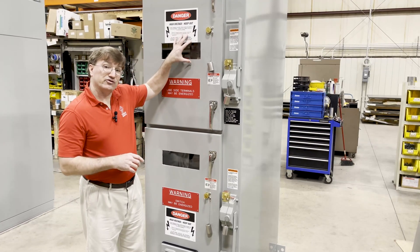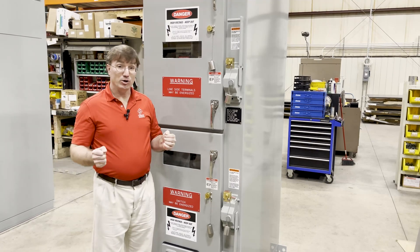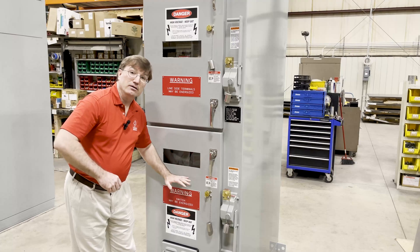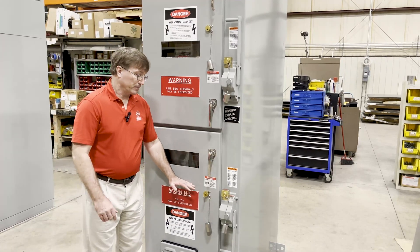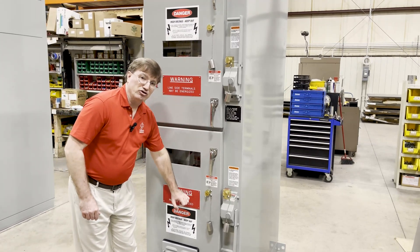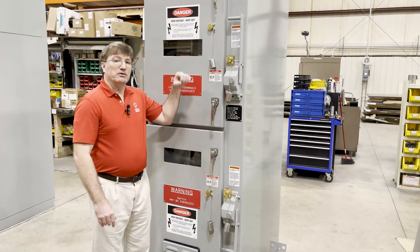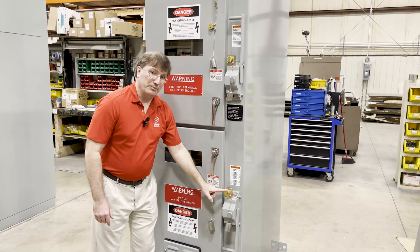Up top we have a selector switch that is a non-load brake switch — it means it cannot be opened when current is flowing. And it's feeding a load brake switch beneath it, so that one can be opened with current. What we need to make sure is this load brake switch opens first, preventing any current from flowing before the non-load brake switch is opened. And that's what these locks do on the operator.